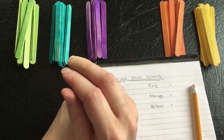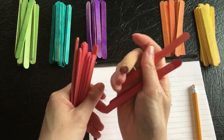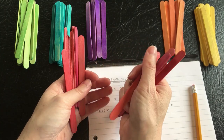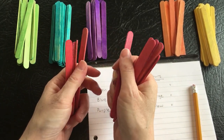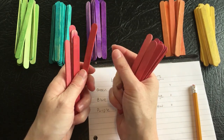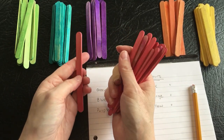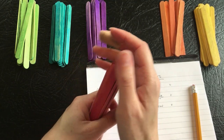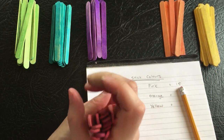And the pink — I think there's going to be the most pink. Counting: one through fifteen. So we have fifteen pinks — so far that's the most.